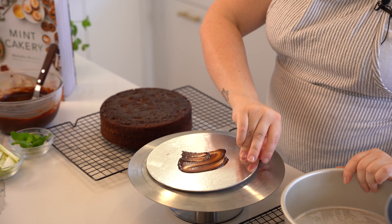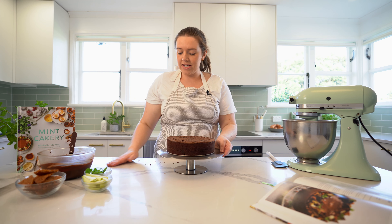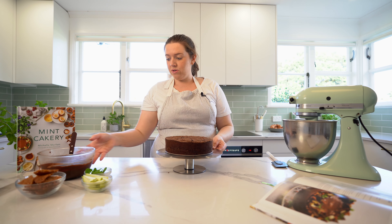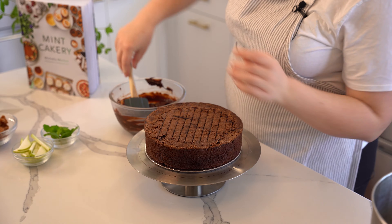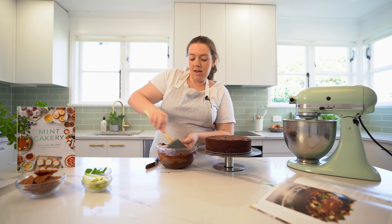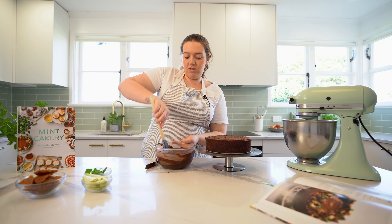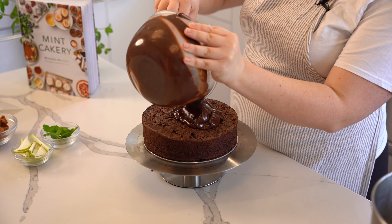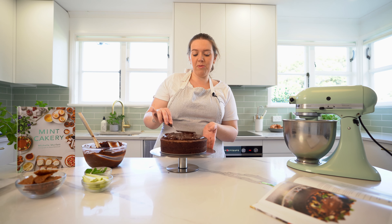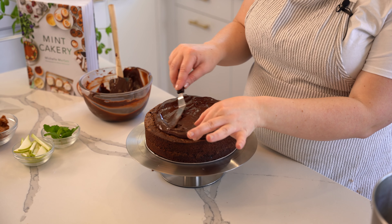Make sure you peel off the baking paper from the bottom of the cake. I have a stainless steel turntable which makes it easier for decorating — if you don't have one you can put it straight onto your serving plate. Give the ganache a little mix to bring it back together since I sped up the setting in the fridge. Pour some onto the top of the cake and use a palette knife to spread it right to the edges.